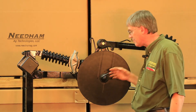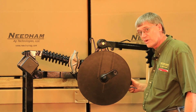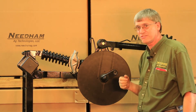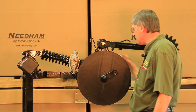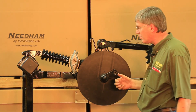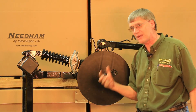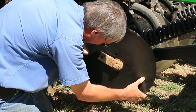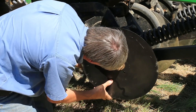For the 50 series: number one, remove your gauge wheel — you have to remove it to get the disc off and the bolts out. Number two, it's preferable to remove the firming wheel. Number three, raise the closing wheel arm at least two or three inches safely with a block of wood or have somebody hold it up. Lastly, set your depth to the shallowest position, which angles the arm that the gauge wheel mounts to as far backwards as possible. These four steps will allow you to remove and install the new disc blade on the 50 series opener.